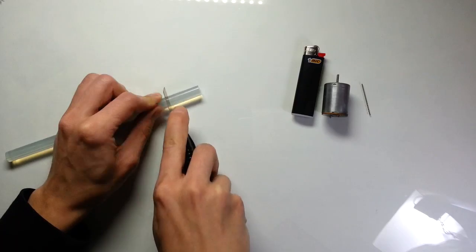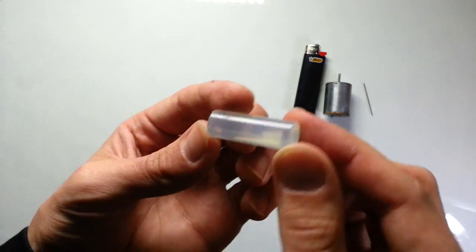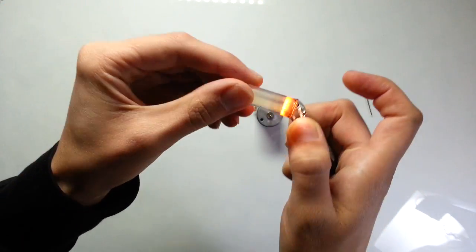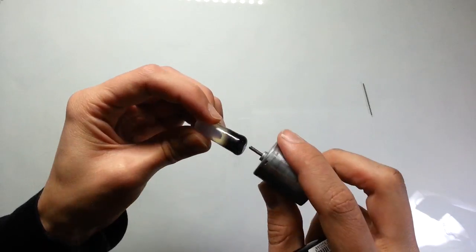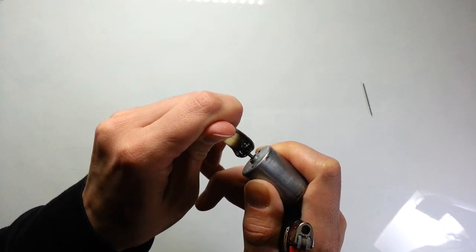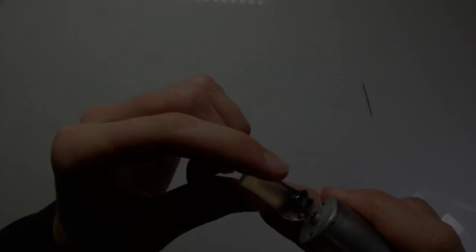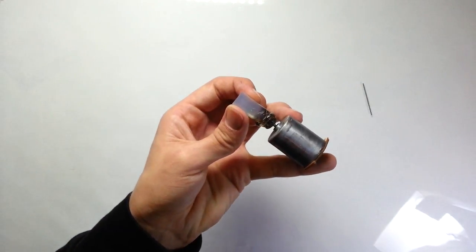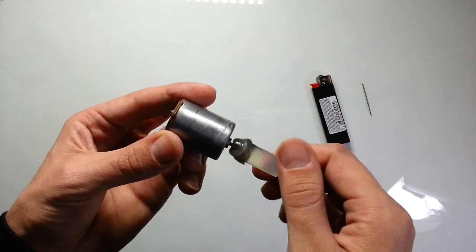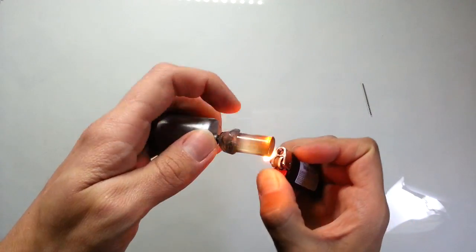First, let's cut a piece of hot melt adhesive. Then we need to melt it using a lighter and stick it to the motor — kinda like this. Now let the adhesive cool down. Then we need to do the same operation on the other side.